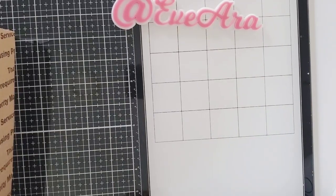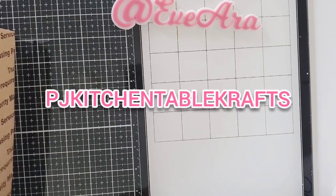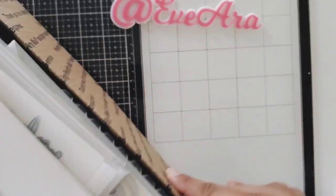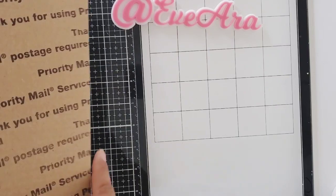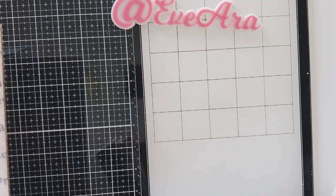Hi everyone, welcome back to my channel. I'm here today with a de-stash from my friend Patricia Johnson and she's on Instagram. She had a private de-stashing and I'm going to show you what she sent in two boxes, but I managed to cram it into one. Let me show you what she de-stashed — it's Stampin' Up dies and let me start showing you the dies.